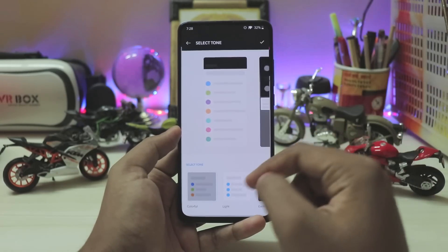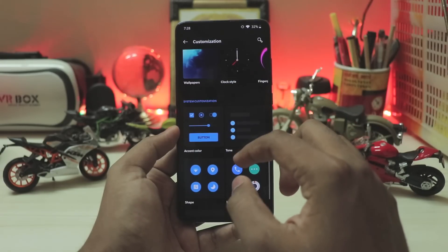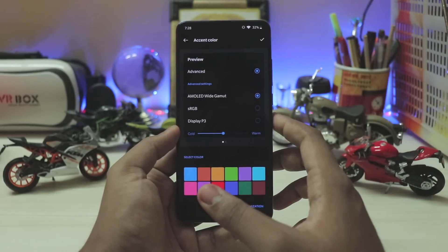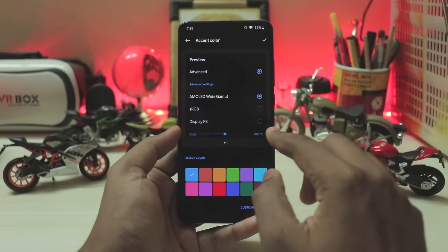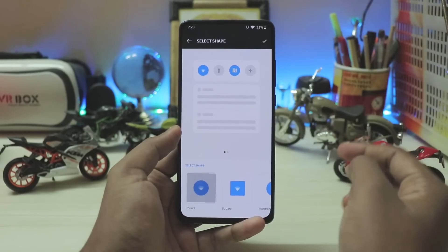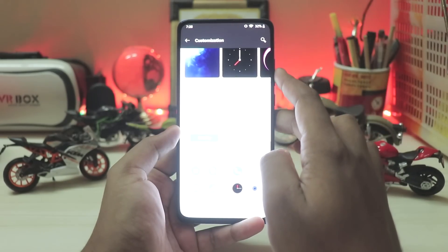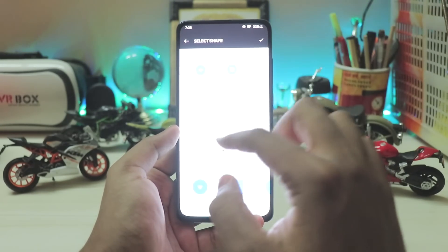Accent colors only work with custom colors — for example, setting it to black turns the whole UI dark and also toggles dark mode, so all apps like WhatsApp, Instagram, and Facebook switch to dark. You can also pick dark green, blue, and more. The toggles can be square, round, or rectangle, which works completely. I'm not sure why it keeps breaking the OLED Server app each time.